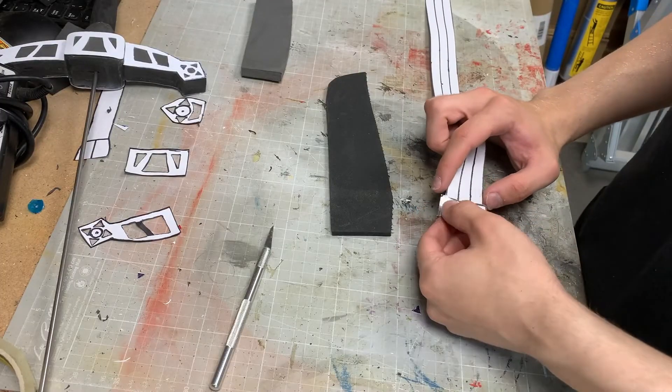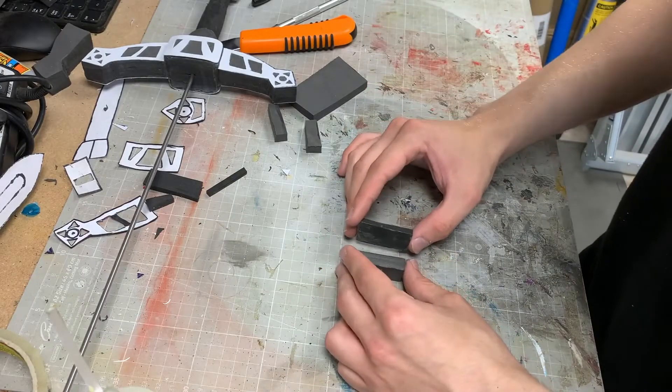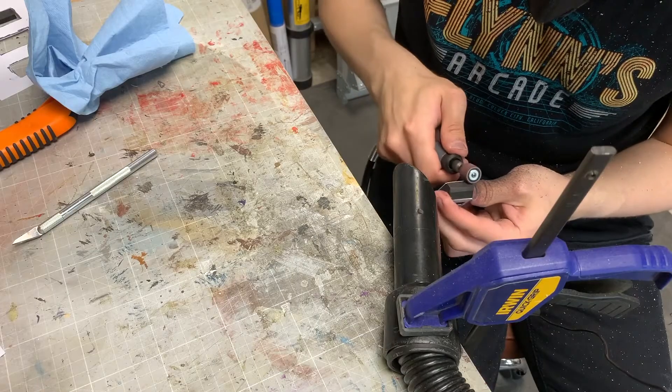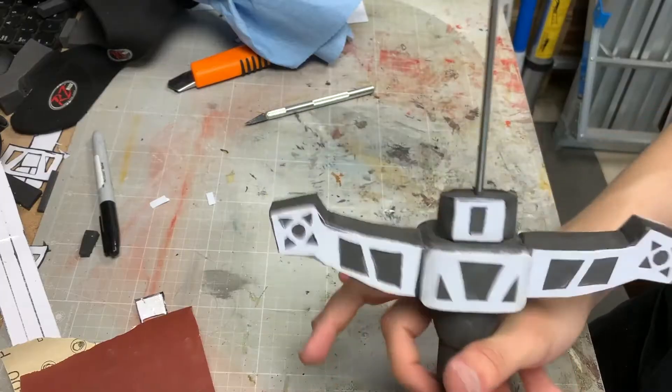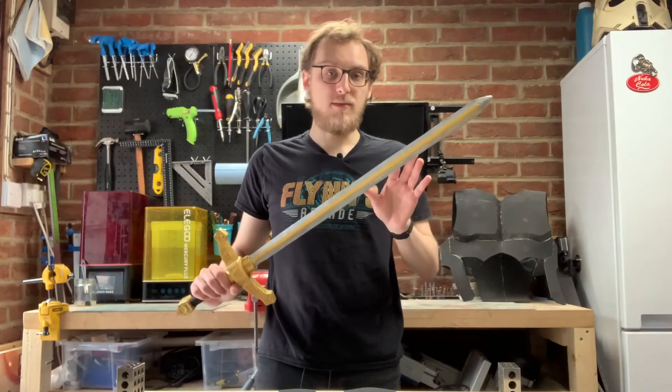All that was left was the collar at the base of the blade, which was again more of the same. This time with 1cm craft foam stacked with 5mm CF-150 foam, as I had run out of 5mm craft foam. But with that, the handle fabrication was entirely done.